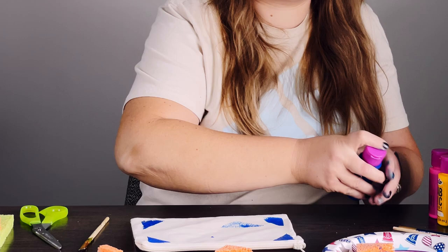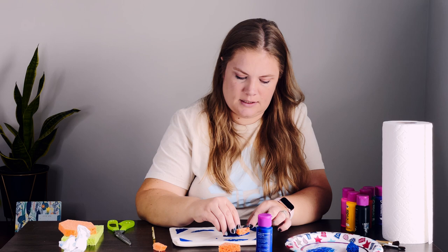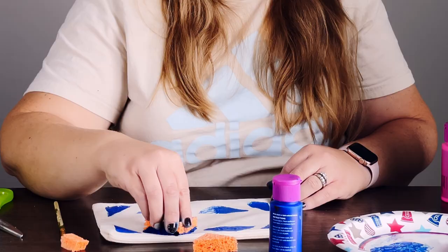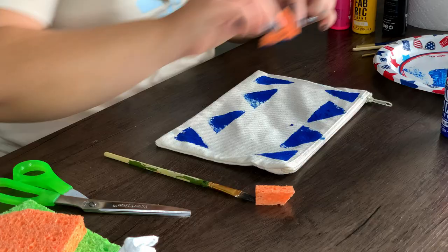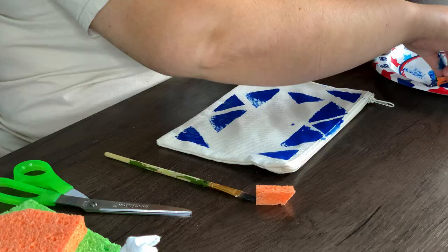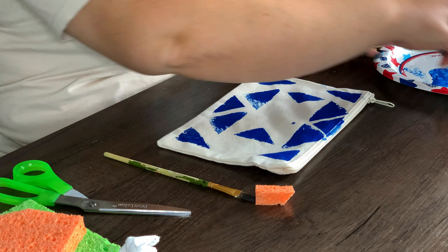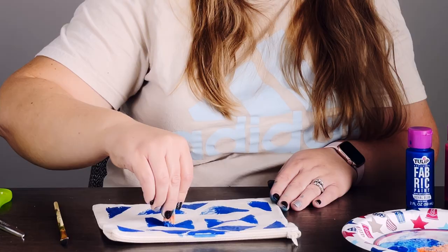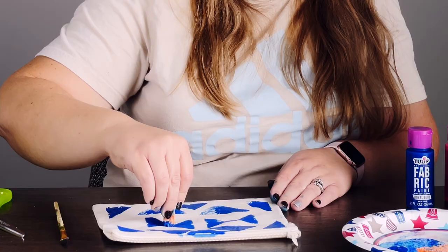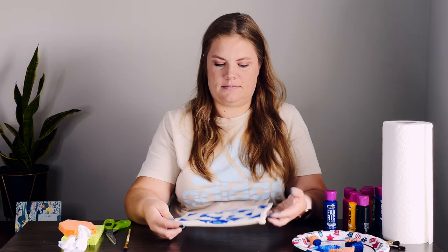Doing things symmetrically looks good, so what I've done on the bottom I'm doing on the top. Like I said, I'm just winging it. And there we go — it's messy but it's cute and fun. I had fun doing it.